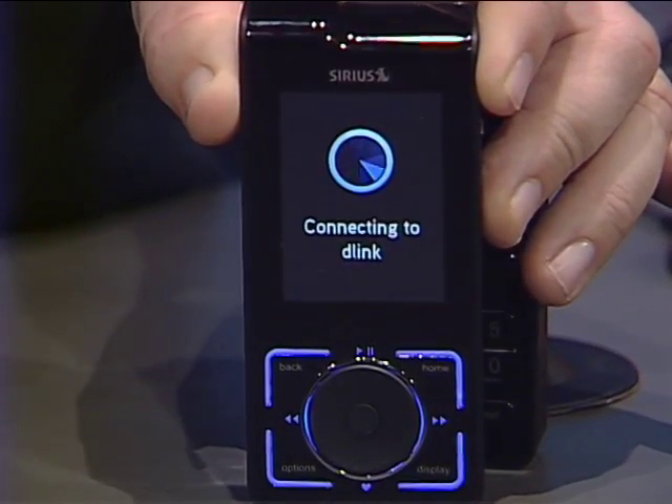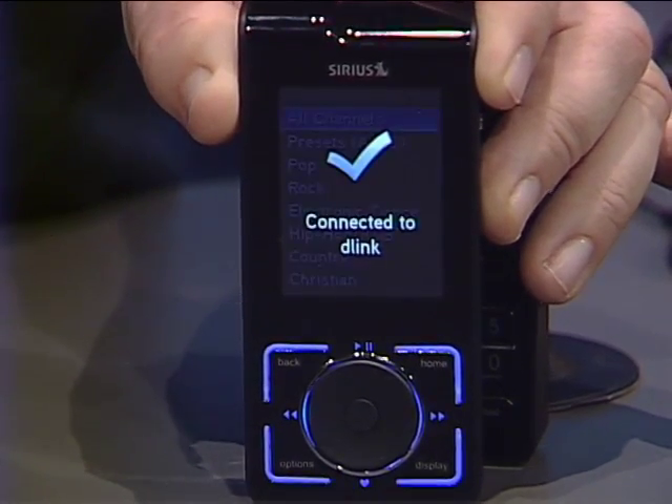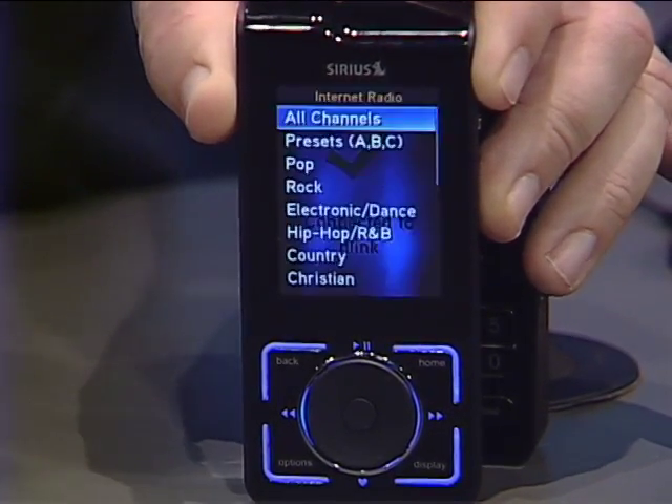In the studio we have a network called D-Link, and it's connecting to our D-Link Wi-Fi network right now. This greatly expands the places that we can use this service, because now in your home or in your office — anywhere you have access to Wi-Fi — you can listen to the music that you're paying for, and that is great.